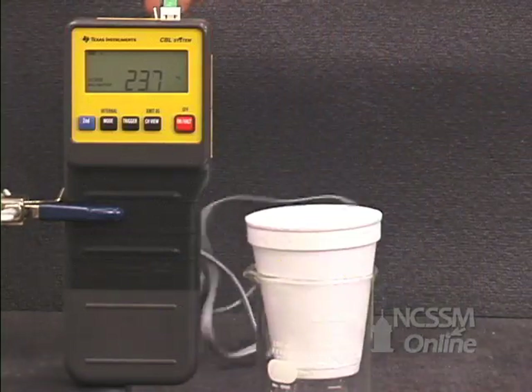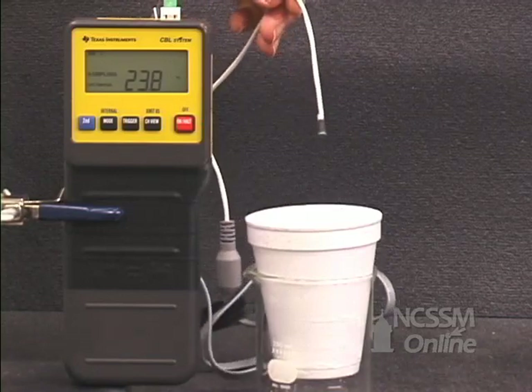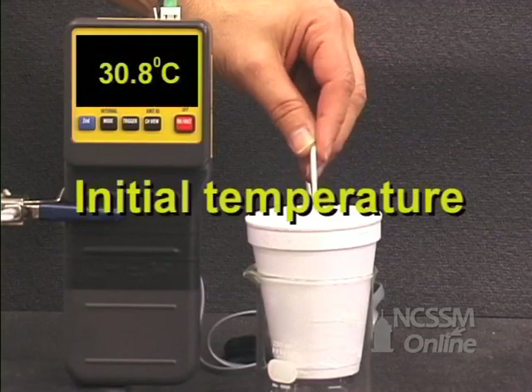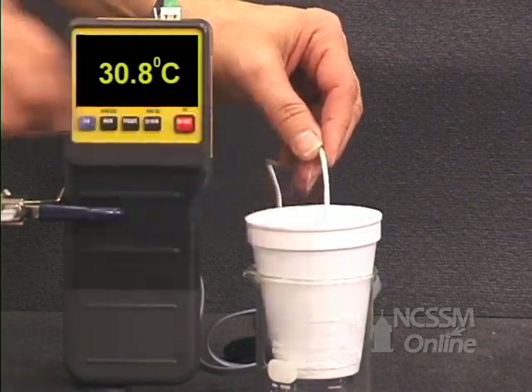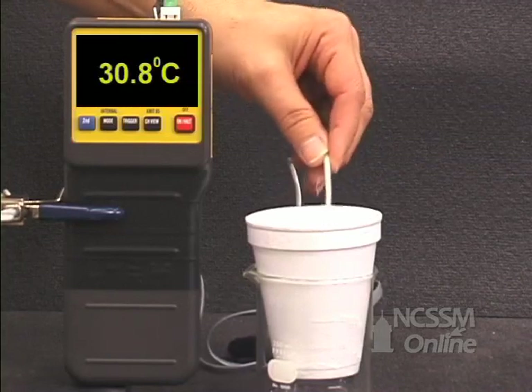You'll use a CBL and temperature probe or thermometer to measure the initial temperature of the water. You will gradually add ice to the calorimeter, stirring until all the ice melts.